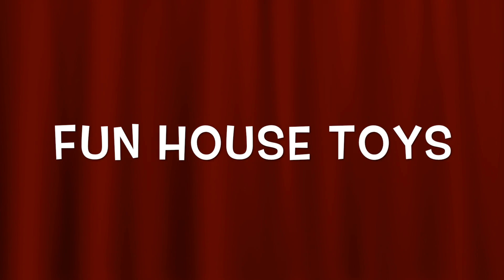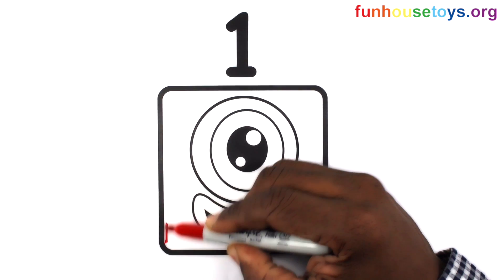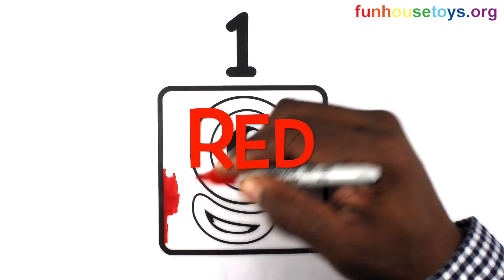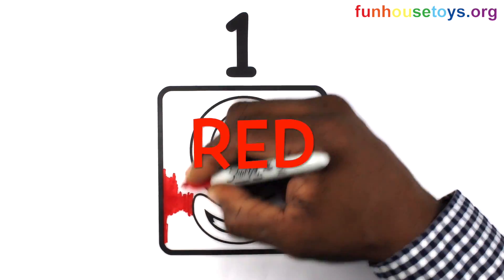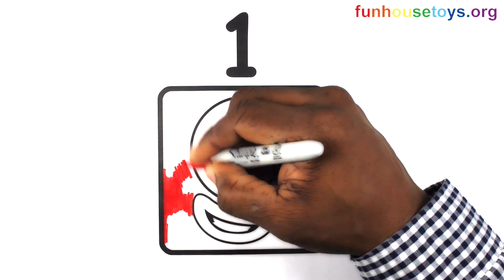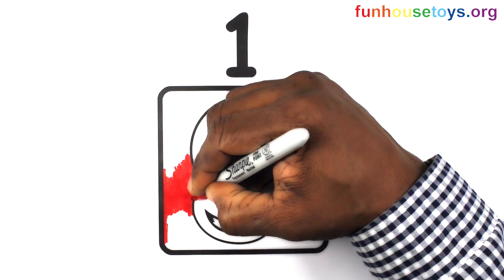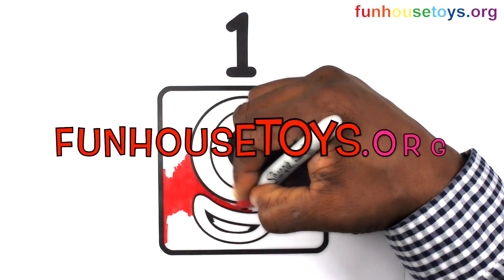Fun House Toys. Number Blocks. Let's use the color red. If you would like to color our coloring pages, please visit Fun House Toys.